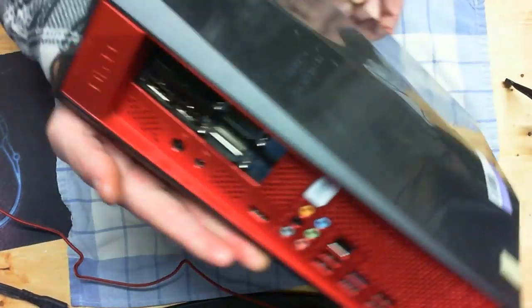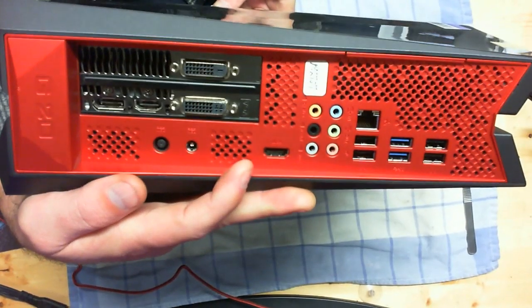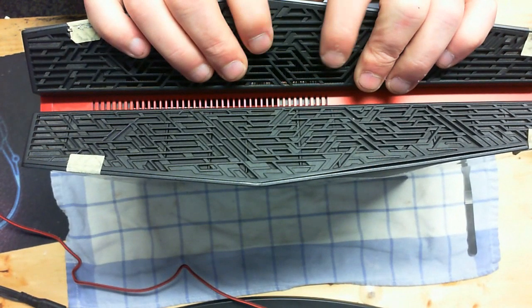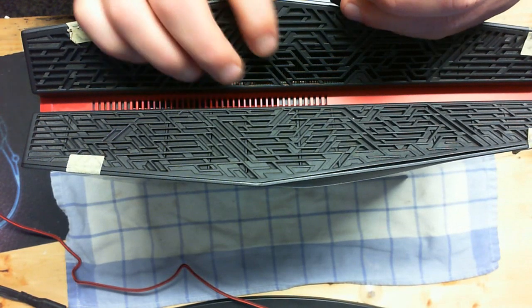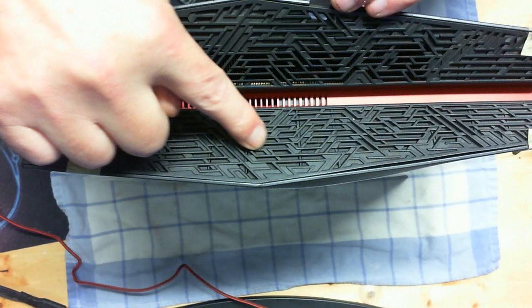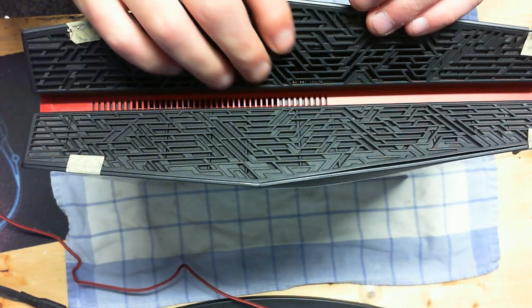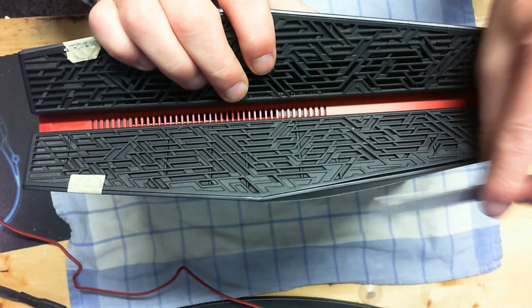I'll let you see the back side here. First, to start off with, you're going to have to remove a vent on the top. This is going to be directly over your heat sink. On this side here, you'll see there's no heat sink. You can see the heat sink through the vent, so you'll know which one you're supposed to take off.